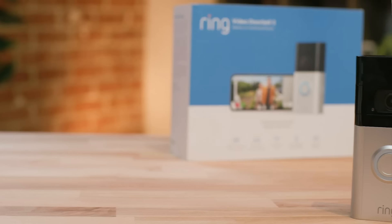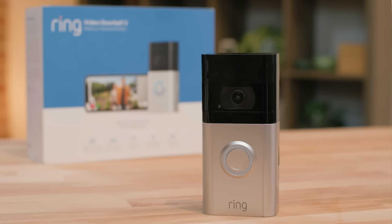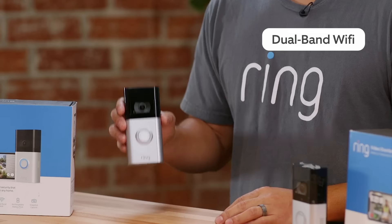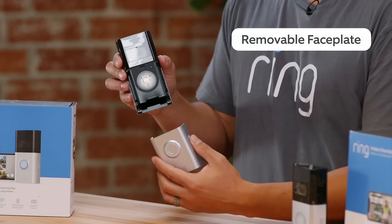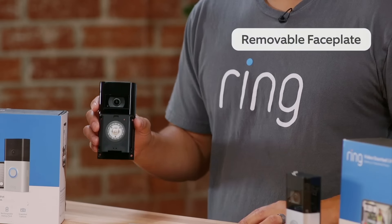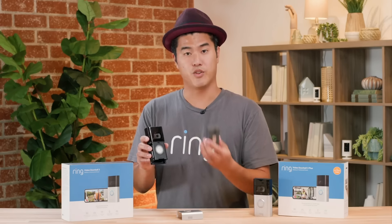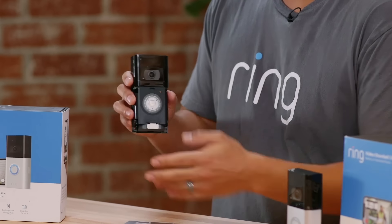Next we have the Ring Video Doorbell 3 and Ring Video Doorbell 3 Plus — two devices near and dear to me, I launched them. These doorbells are great for anyone who wants to level up from the Ring Video Doorbell. They have all the same features plus a few extras. One is dual-band Wi-Fi, which gives you the most reliable connectivity. It also has a removable faceplate that pops off — it comes in the box, but other colors are available if you want to match your front door. Along with this comes a quick-release battery pack, making charging super simple. A tip: buy a second battery pack — when one runs out, pop in the other and you're good to go.